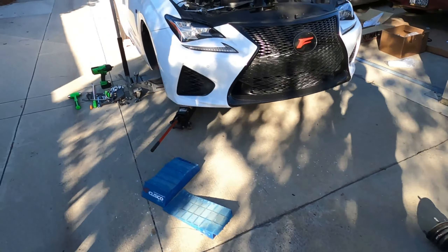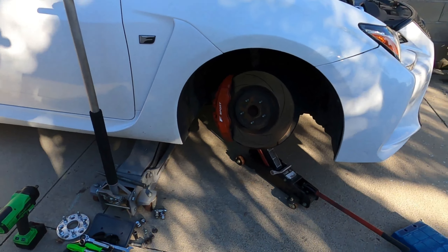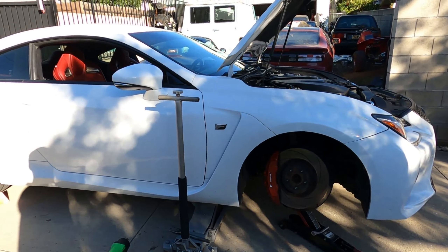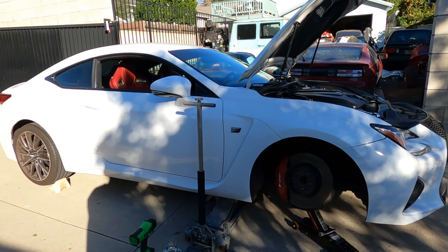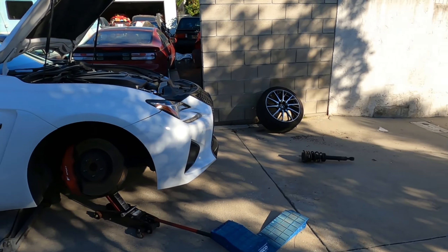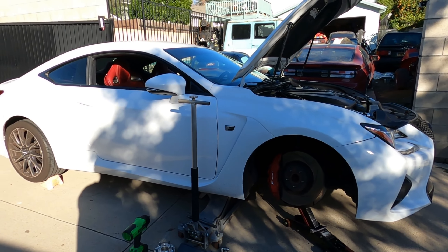Turns out it is RSR — surprisingly low for RSR. RSR actually does run some low, stiff stuff. I was expecting maybe a two-inch drop from stock — maybe two and a quarter? Two and a quarter is very aggressive. We got the front out, so now we're going to pop the A-arm off since we're also doing a camber arm install.